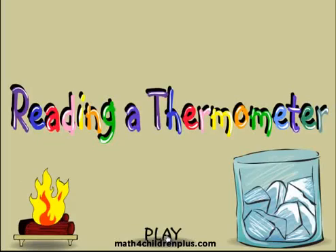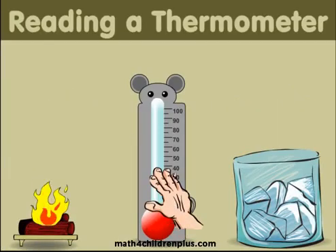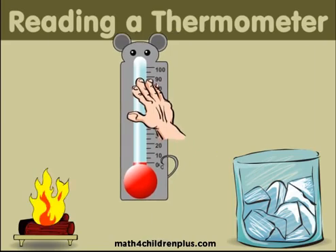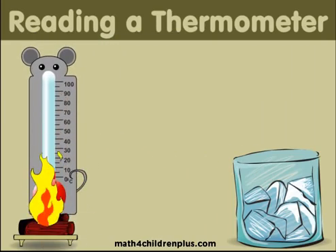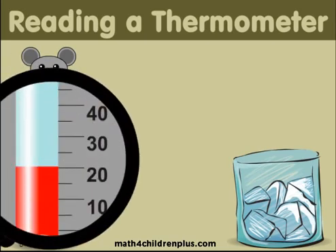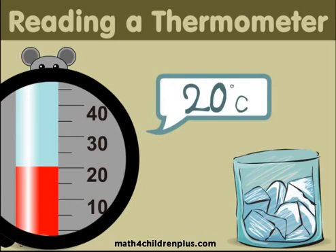Reading the thermometer — are you ready? This is a thermometer. If you put it over something hot, like fire or a stove, the temperature goes up to 20 degrees Celsius.